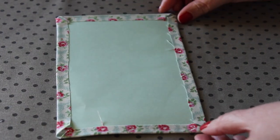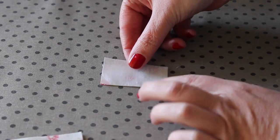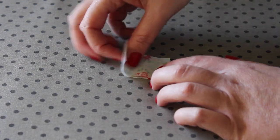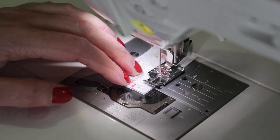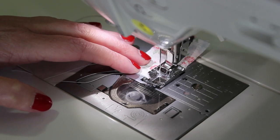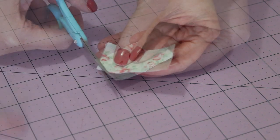Then place to one side to cool. Next, gently iron on the interfacing piece to the back of one of the small tab pieces. Lay the other one on top, right sides together, and then sew a scant quarter inch seam around each edge, leaving one of the smaller edges open. Snip off any excess thread and cut down the corners.